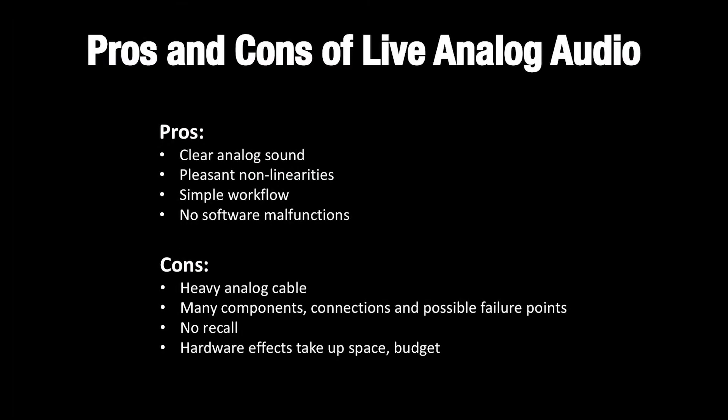Analog PA systems have a clear sound with pleasant non-linearities. Analog systems have a simple workflow and aren't susceptible to software malfunctions that can cripple a live sound production. However, analog sound production does have some limitations. Analog cable is heavy and bulky, and since there are many analog components and connections, there are many possible failure points. With analog consoles, you don't have digital recall, a wonderful convenience people have become accustomed to.